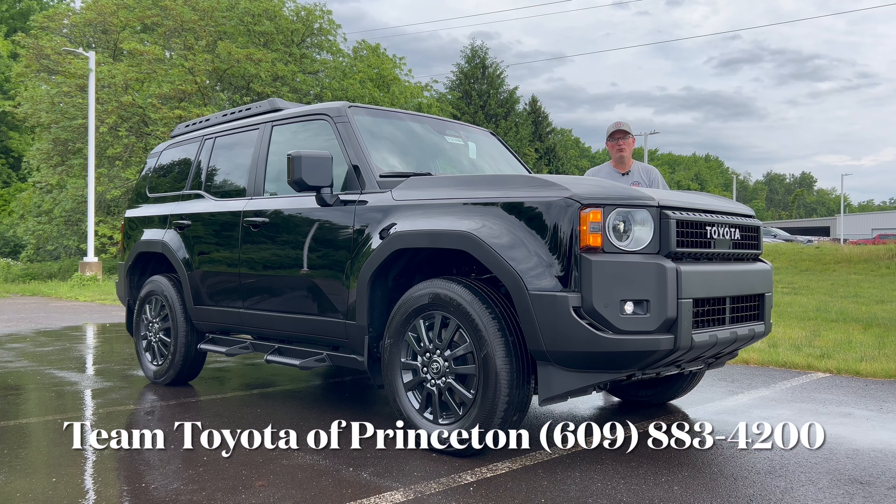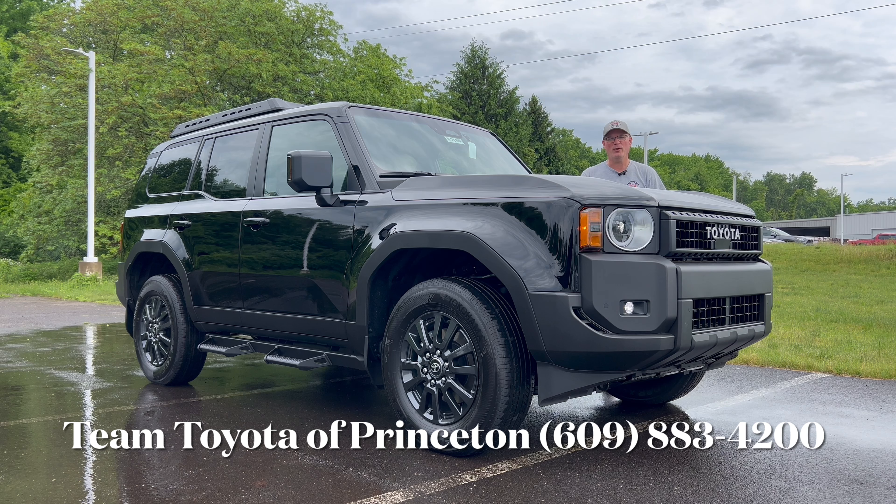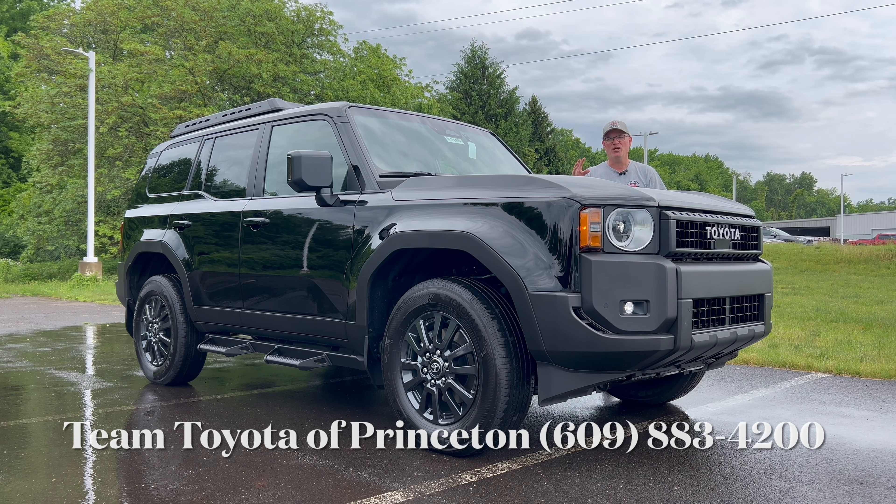Hello, everyone. Welcome back to the channel. We're back here at Team Toyota of Princeton for this all-new 2024 Toyota Land Cruiser. This is the 1958 edition, murdered out. We have black exterior paint, black cloth interior, dark graphite wheels, and the i-Force Max engine. The 1958 edition means back to basics, according to Toyota Media — a homage to the original FJ25 Land Cruiser.